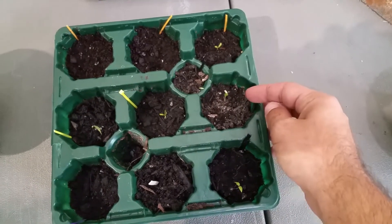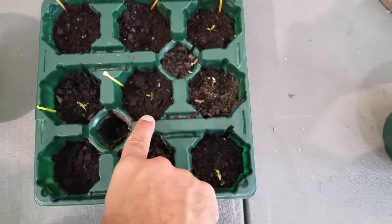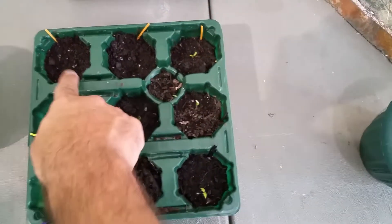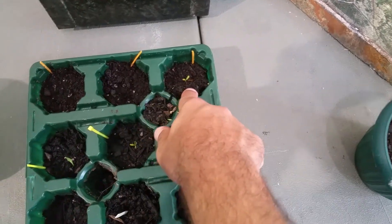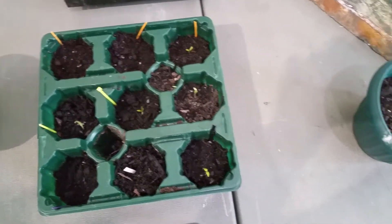This one has ghost pepper, this one has ghost pepper, this one has lemon, this one has ruby red grapefruit, this one's got ruby red grapefruit, this one has a ghost pepper, and this one is ruby red grapefruit from my grandfather's tree.